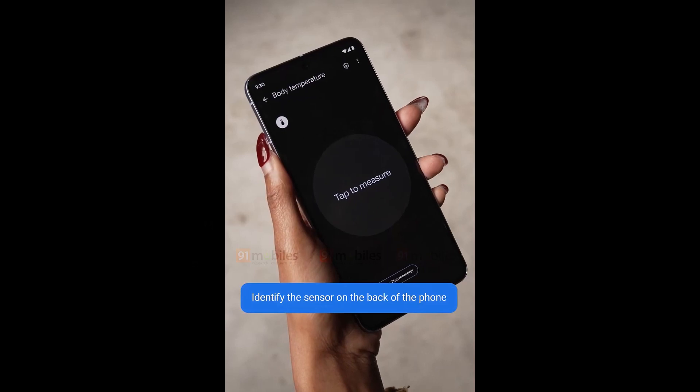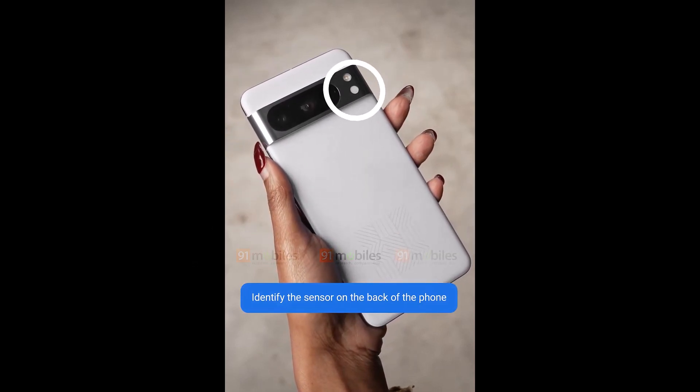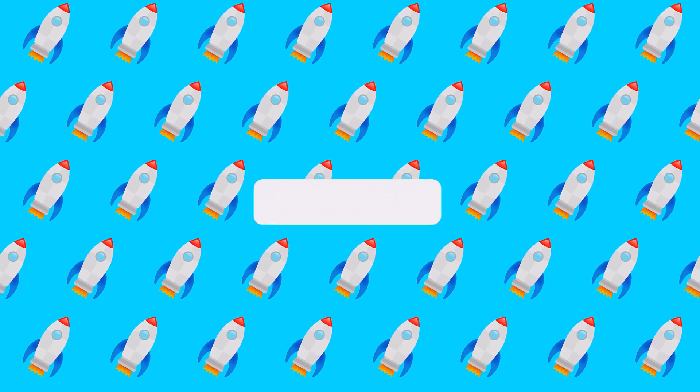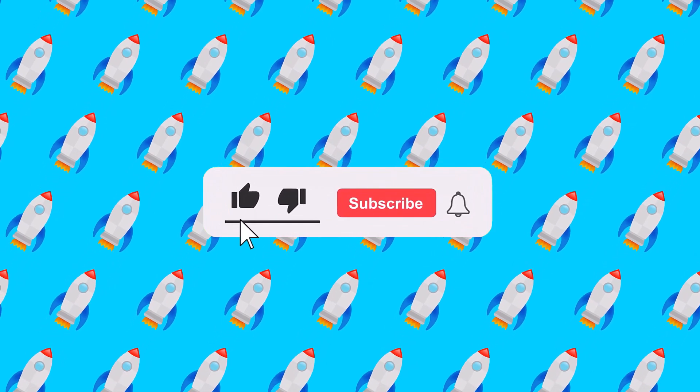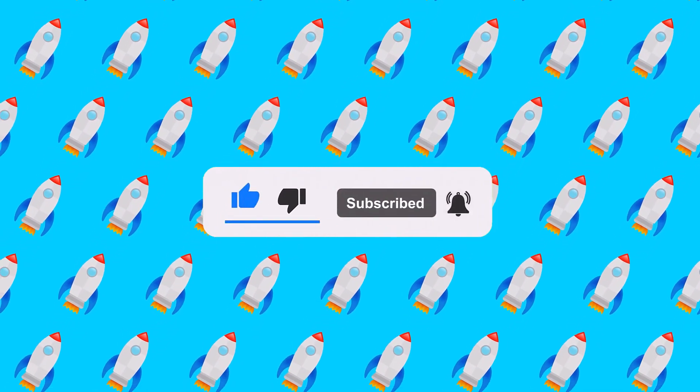What do you think about this new feature of the Google Pixel 8 Pro? Let me know in the comment section. That concludes today's video — I hope you found the information useful. If you enjoyed the video, please consider subscribing to the channel. I would love to hear your thoughts on this topic, so please leave your comments in the section below.